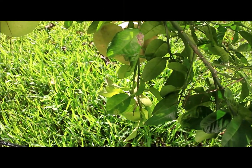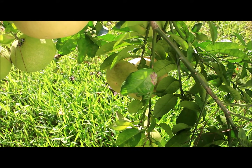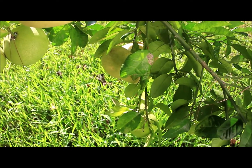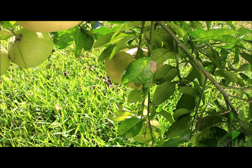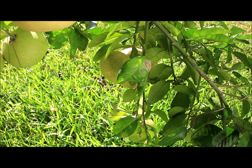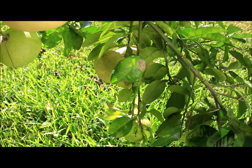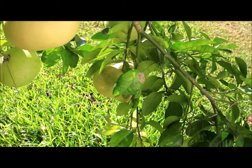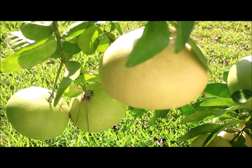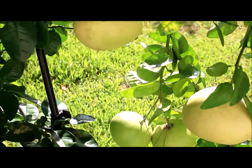Good day to everyone. This is Rob, your eco-friendly neighbor. I wanted to share with you the progression of my palmello and give you an update on where we are. It's September the fourth, 2020, and this is the first year that I have actually had palmellos produce. As you can see, this is the first year of actual production.